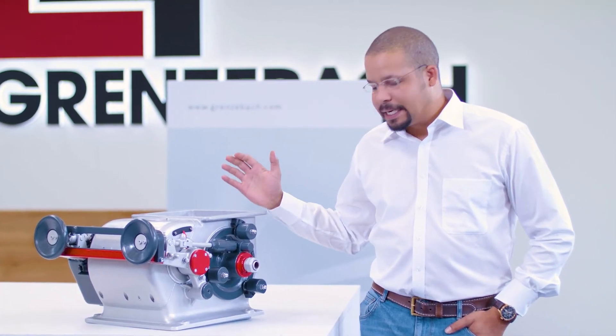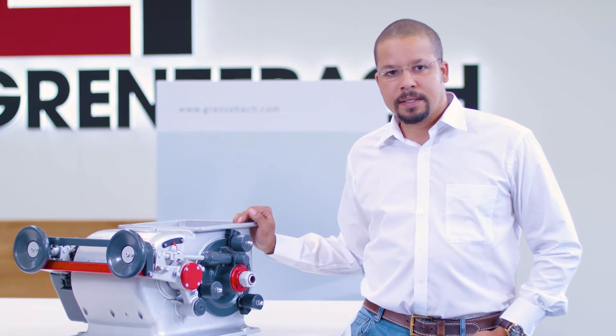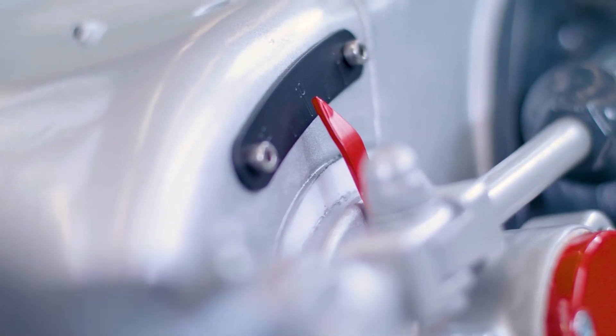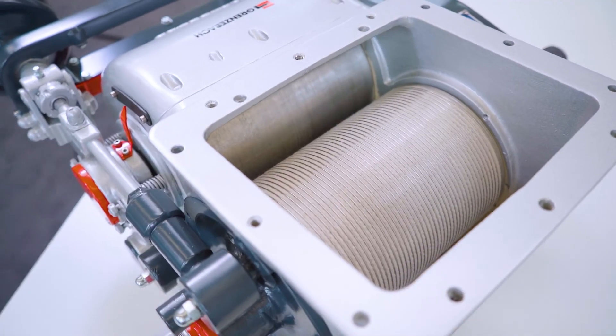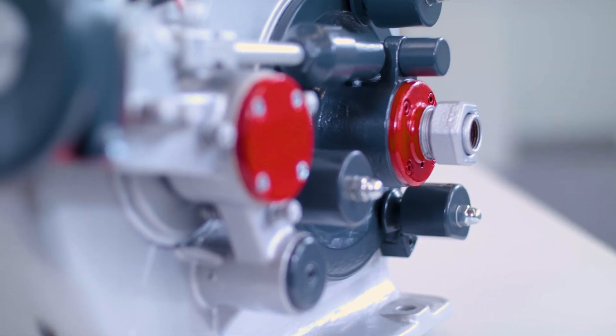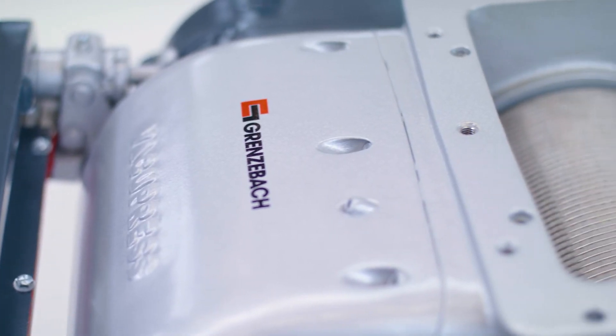An important feature of our VacuPress series, from the smallest model that we see here up to the largest one, is the peripheral equipment here on the outside. This is used to set the clearance between the filter drum and the pressure drum, which allows us to precisely adapt the VacuPress to your specific requirements.